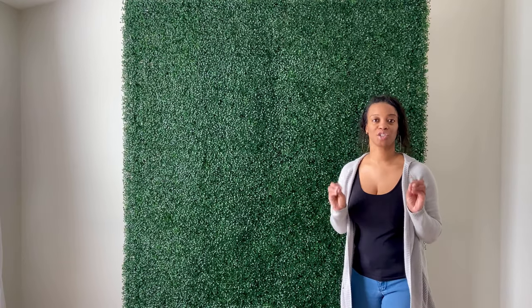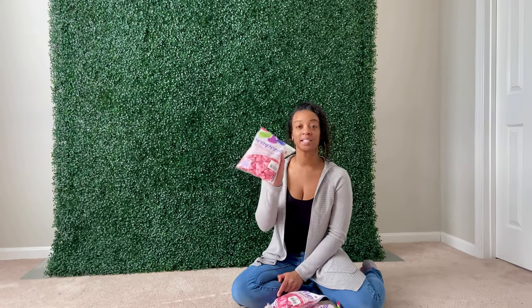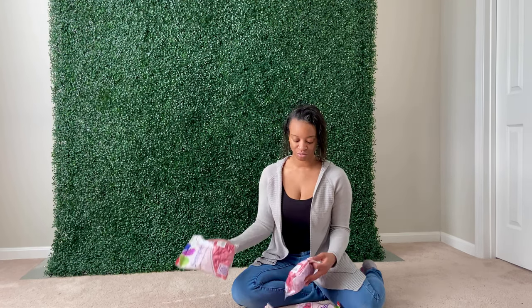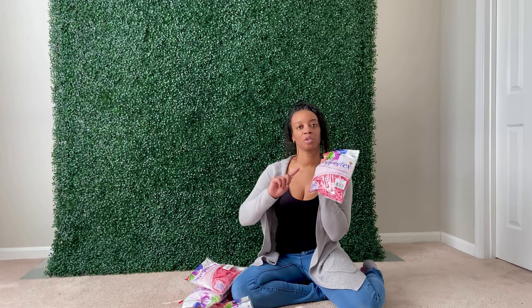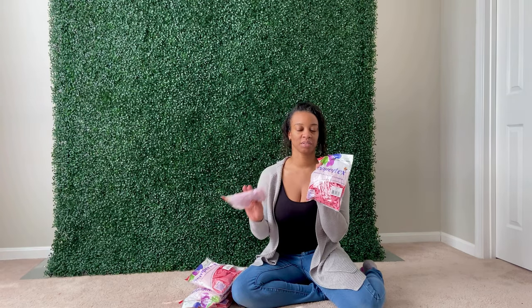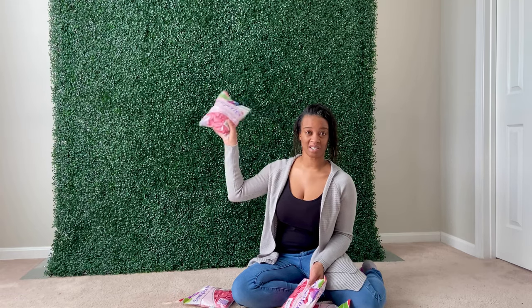For my balloons I'm going to be using this pretty satin pink color. I have nine-inch balloons, 18-inch balloons, 11-inch balloons, five-inch balloons, and then I have 260 balloon twisting balloons which I'm going to use to make the balloon garland and attach my smaller balloons. I'm going to start by blowing up my 11-inch and 18-inch balloons. I'll let you know how many balloons I end up using.